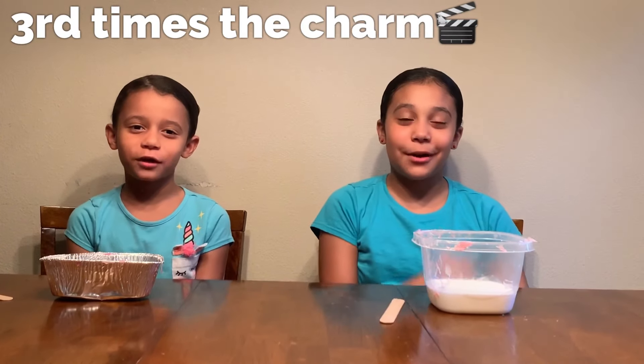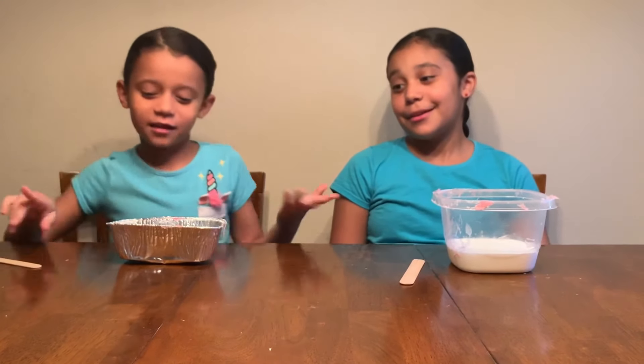Welcome back to this Rule of Sisters channel. I'm Aliana. I'm Ahis. So we are going to be making slime.